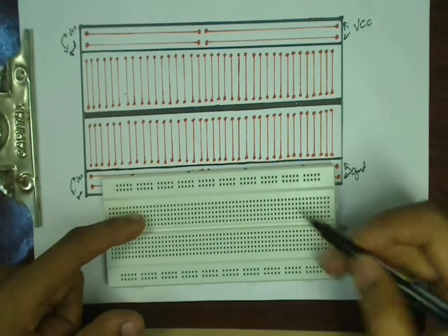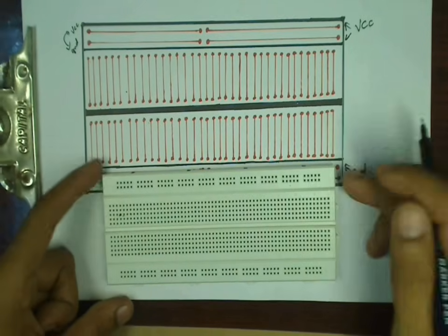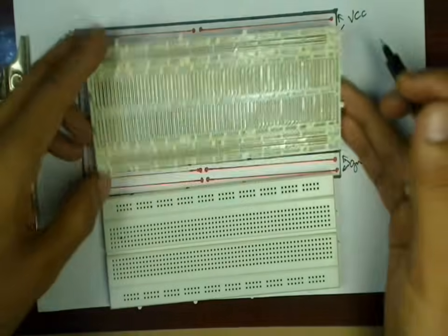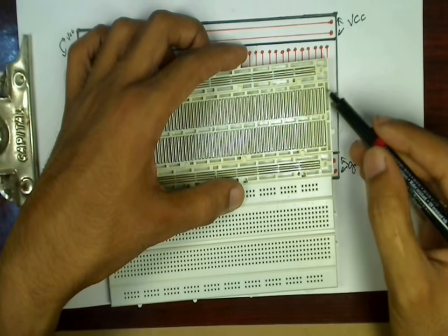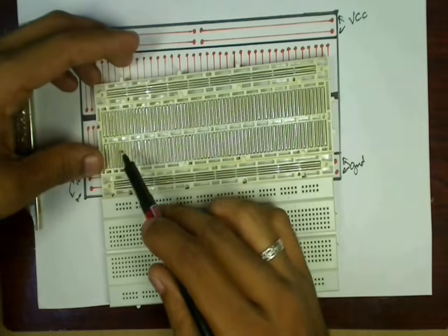In each half, five points are joined vertically, forming 65 contacts in the top half and 65 contacts in the bottom half. If you consider the first column, rows A, B, C, D, E are connected together, and rows F, G, H, I, J are connected together. This pattern repeats for every other column.